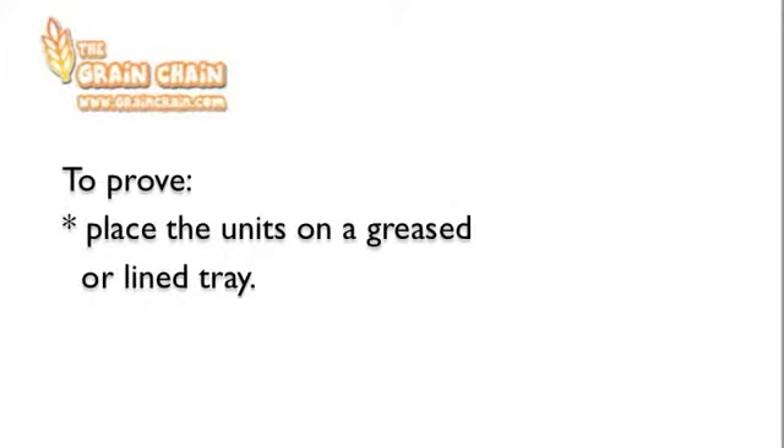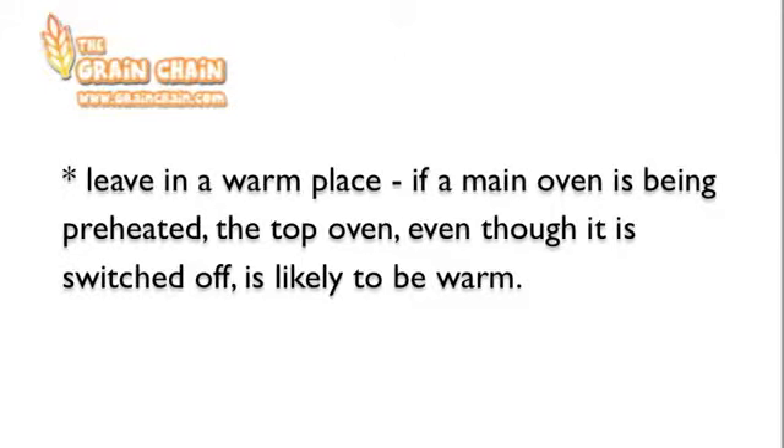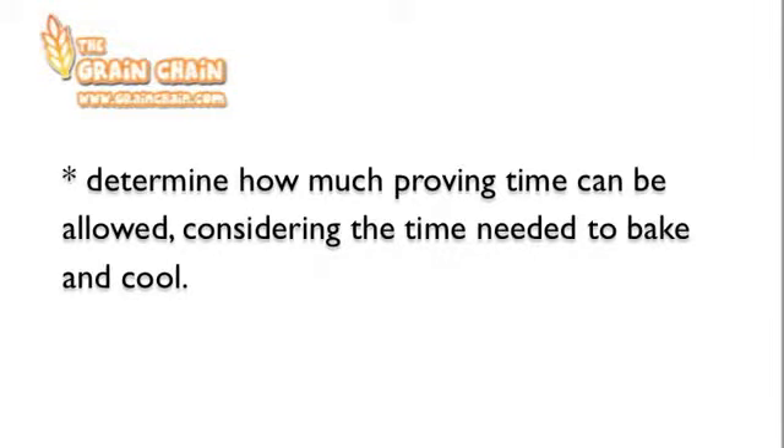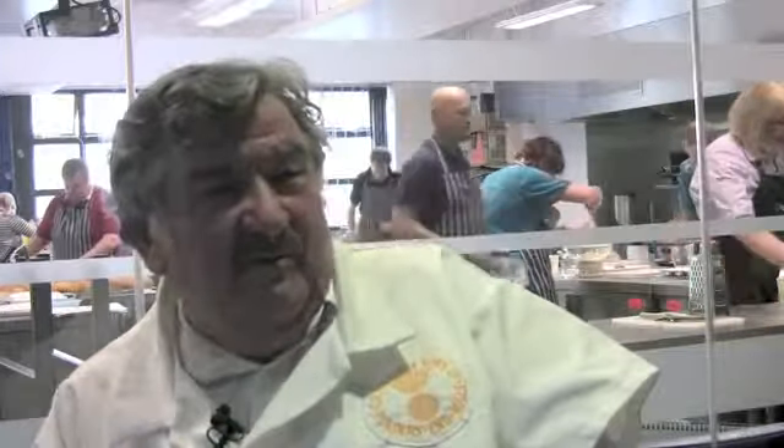To prove, place the units on a greased or lined tray. Cover the dough with a damp tea towel or lightly oiled cling film, ensuring the covering is not wrapped too tight to enable the dough to rise. Leave in a warm place — for example, if a main oven is being preheated, the top oven, even though it's switched off, is likely to be warm. Determine how much proving time can be allowed, considering the time needed to bake and cool. Yeast relies on a certain temperature to work efficiently, so keeping the room warm will help as the dough won't chill off.